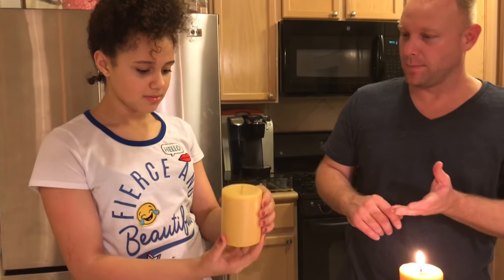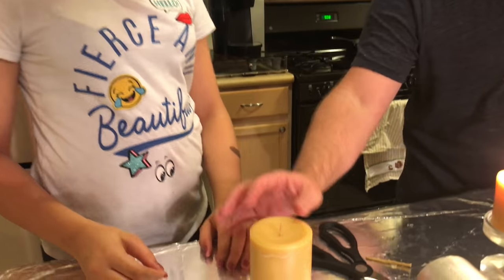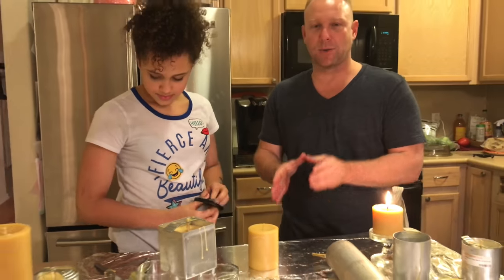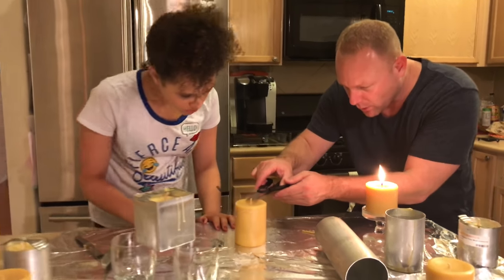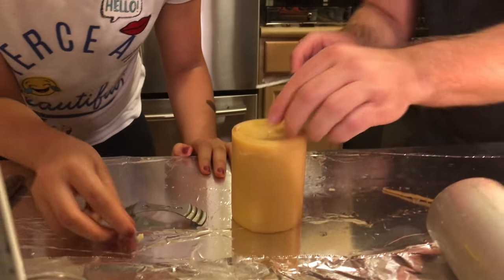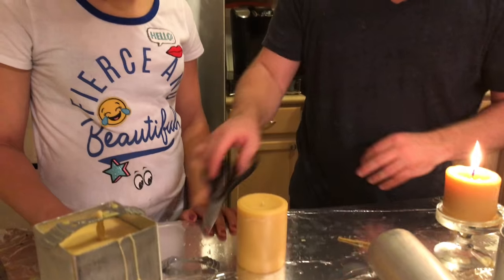Flip it over — there's your candle. It looks really pretty! You'll also want to trim the wick. Wick trimming in a beeswax candle is of the utmost importance and you'll spend a lot of time on maintenance. Trim it really, really low — that's about as low as you want to go, and that's actually a good length.